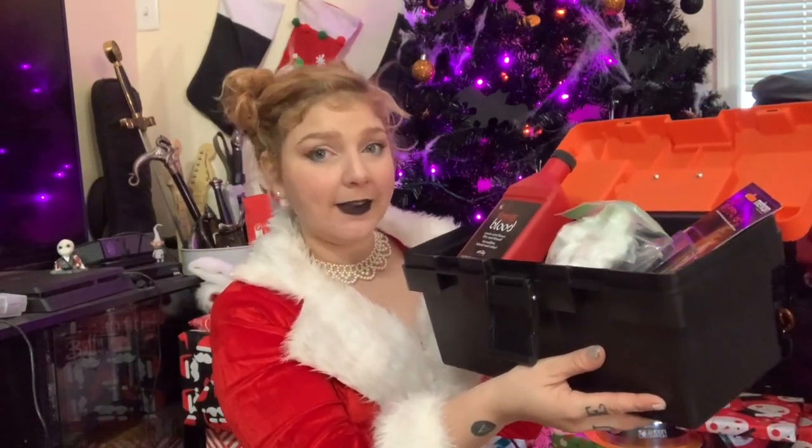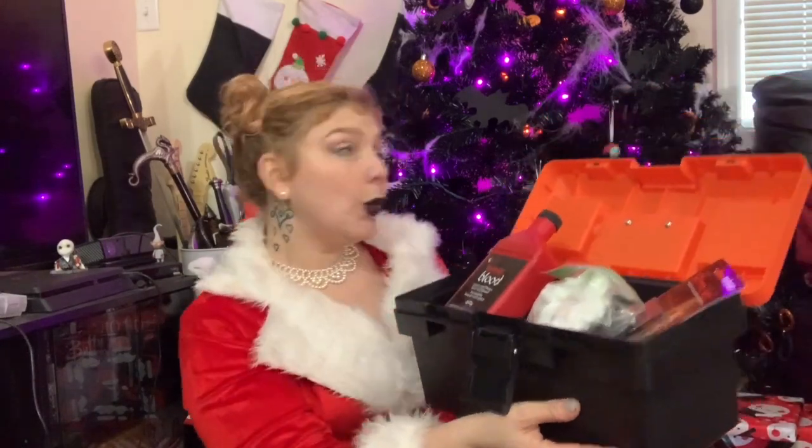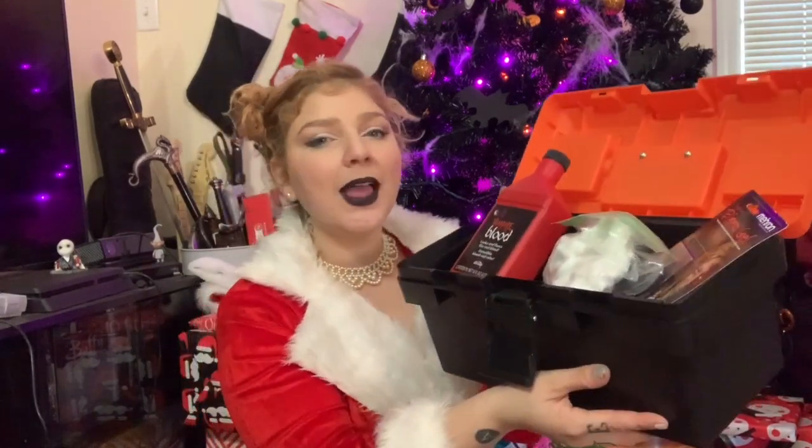If you've ever wondered what you need to put in your FX box, this is the video for you. And not only is it awesome and Christmas themed, but literally everything you need in one box. I'm taking all of my knowledge about FX and condensing it into a little bitty 101 FX kit. It's gonna be super fun so let's go ahead and get started.